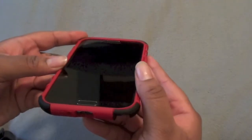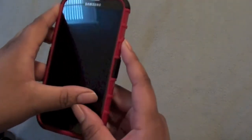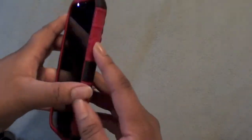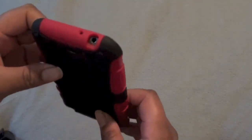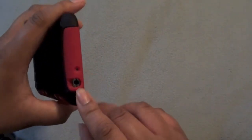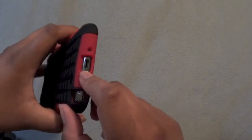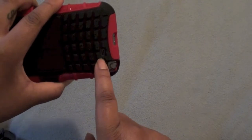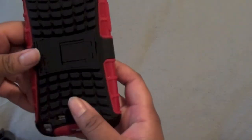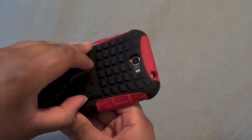You have the lip around the screen, a button cutout for the power which is super nice, cutout for the camera, headphone jack, microphone, S Pen, USB, the other microphone, and the speaker grill.